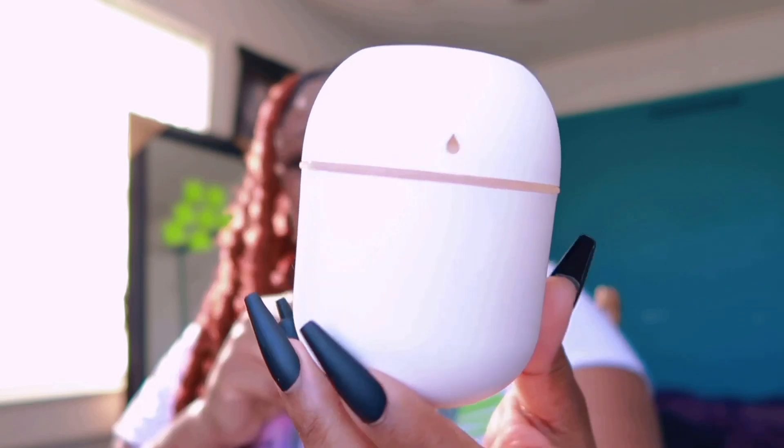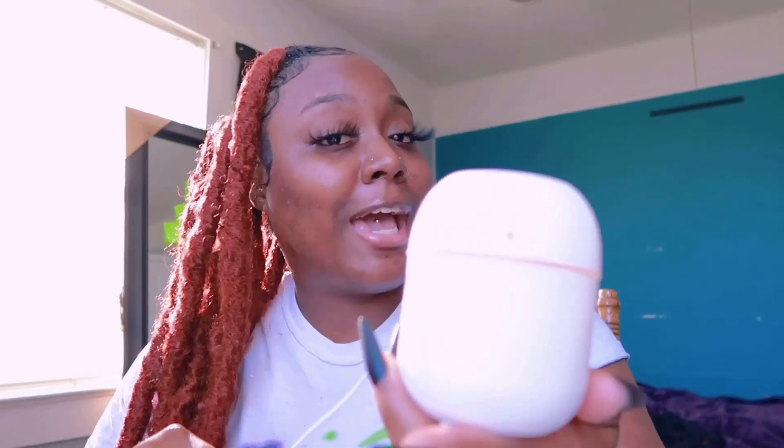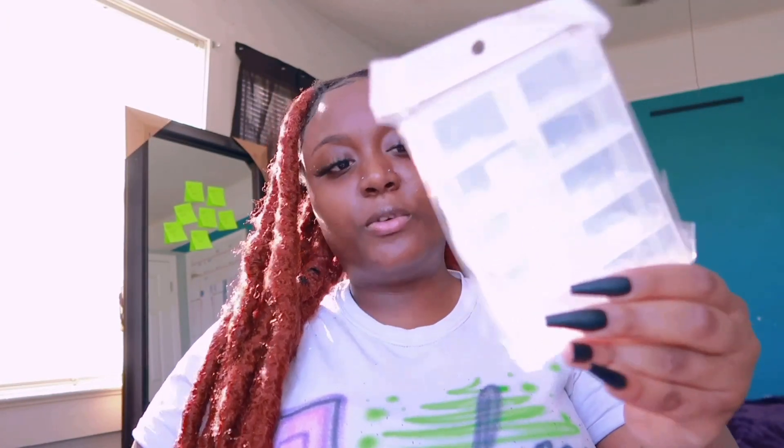I also got this little humidifier — it changes colors. I ordered pink but they gave me white, which is not what I asked for, but it's cute. It has a USB plug and you just press the little power button and it comes on. It was priced at $5 but I got it for $4.33.